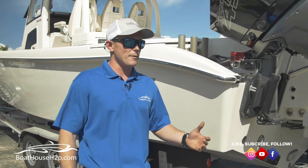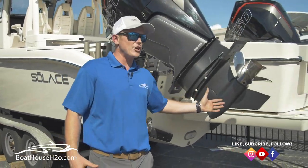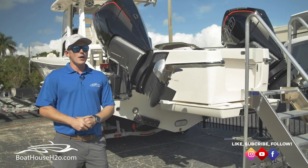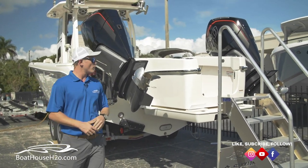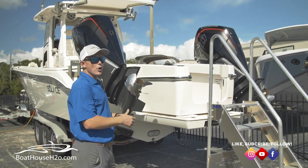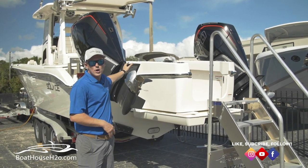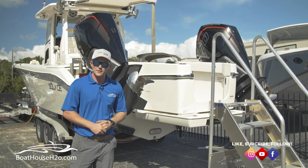As we step back a little bit further, the first thing you're going to notice is this patented fish-through transom. They've made the motors wider — you can either run twin 450 Mercuries or twin 425 Yamahas.